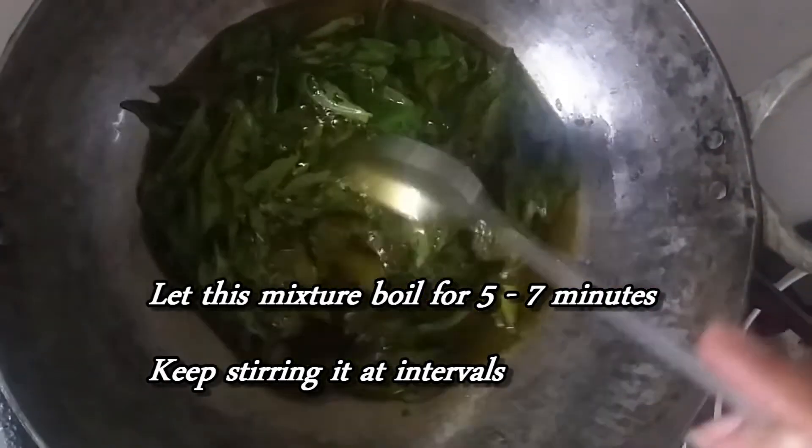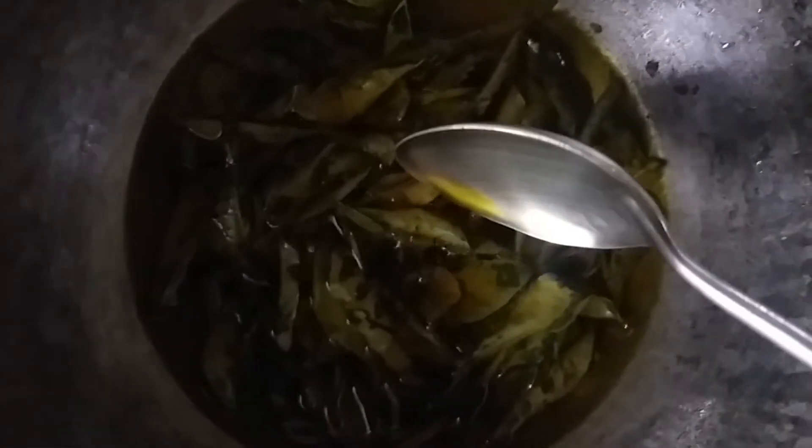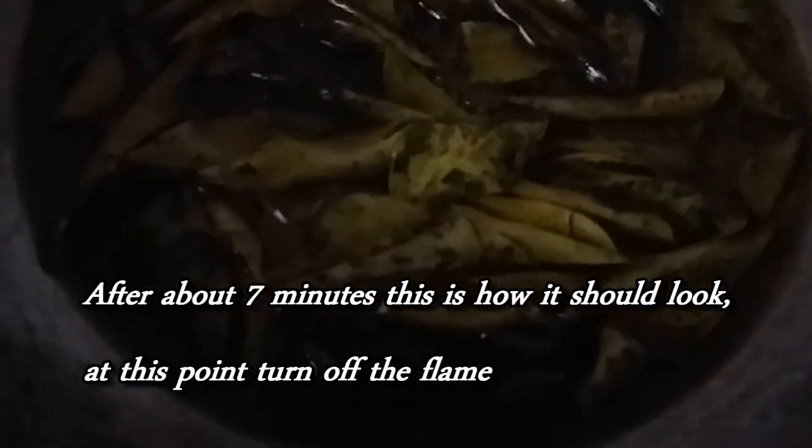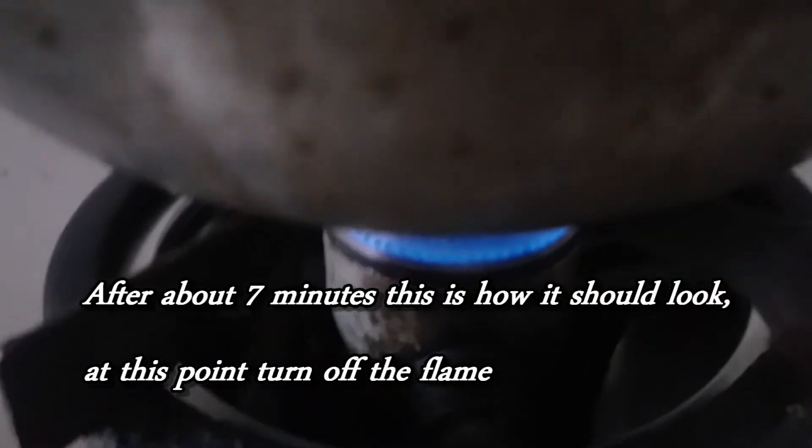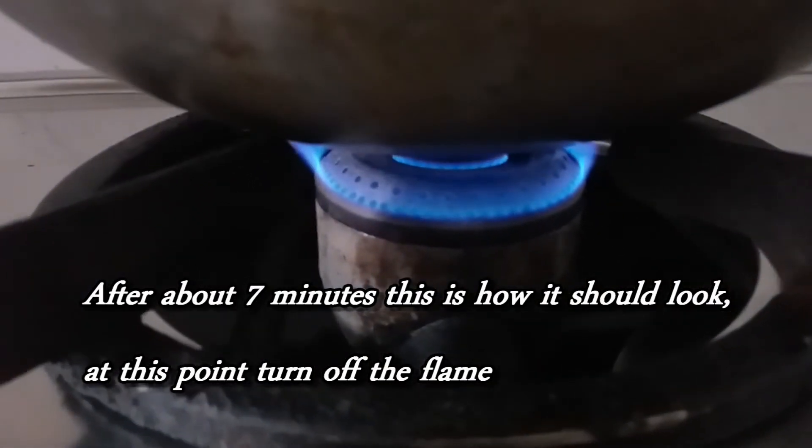Make sure that the flame is on low and the curry leaves do not become black. Keep heating and regularly stirring the oil for about 7 to 10 minutes. The green color of the curry leaves should remain about 20 to 30 percent — it does not need to be all black. Once you reach this stage, you can turn off the flame.